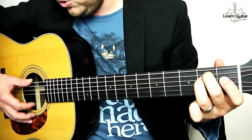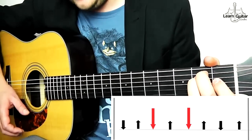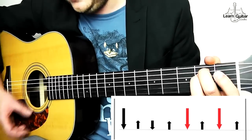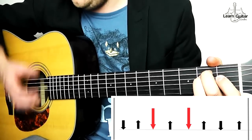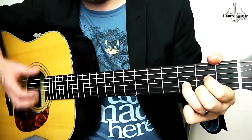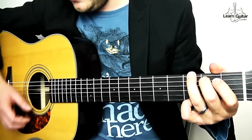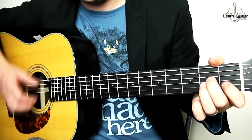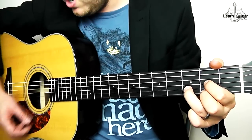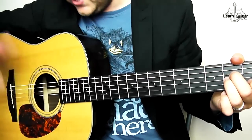I'll take you through it without talking too much. We go A minor, G, A minor, E minor — round in a circle: A minor, E minor, A minor, E minor, A minor, G, A minor, E minor. That takes us to 'a fresh poison each week.' Every Sunday's getting more bleak — same rhythm. We were born sick: that's D, down, one and two, C, and then E minor, then round in a circle.